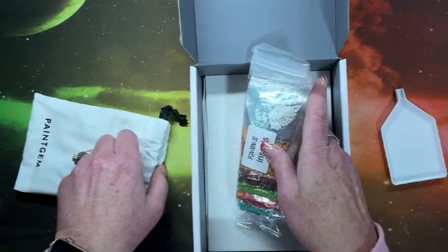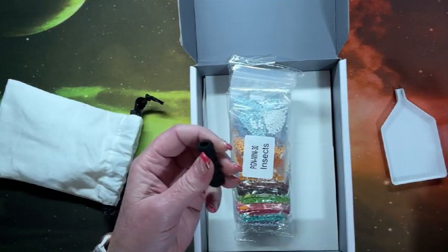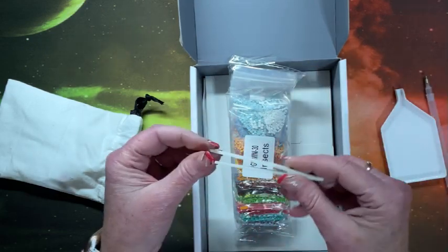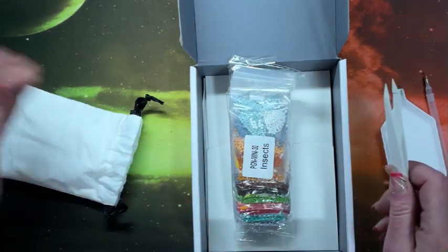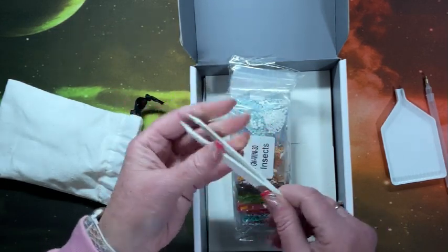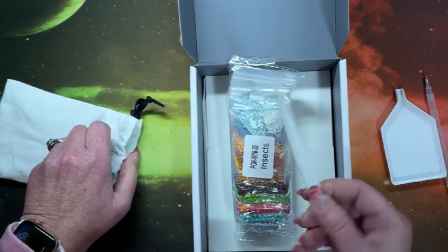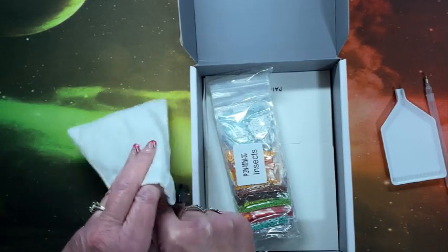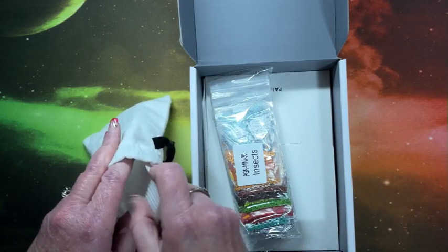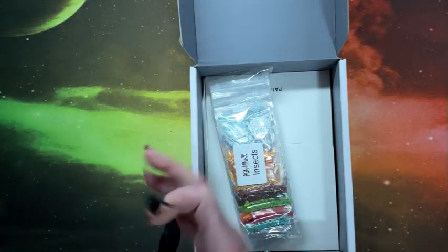You get a squishy to put on your pen, which makes it a little more comfortable for diamond painting, and then you get plastic tweezers. I don't necessarily care for the plastic ones — I always use my metal ones. Typically you do get tweezers when you have square drills, and all these Paint Gem mini diamond paintings are all squares.